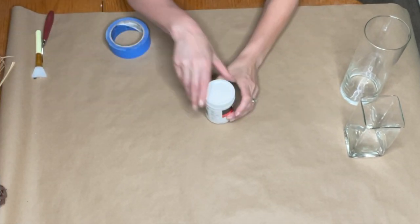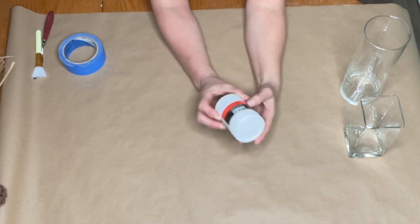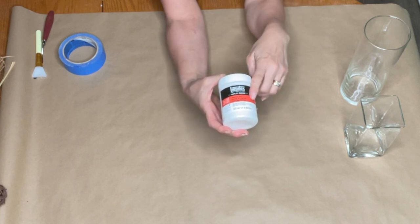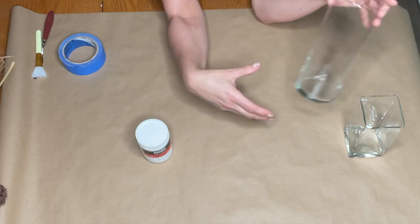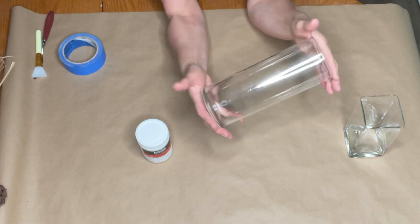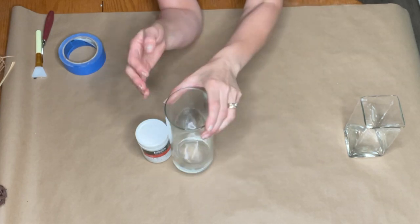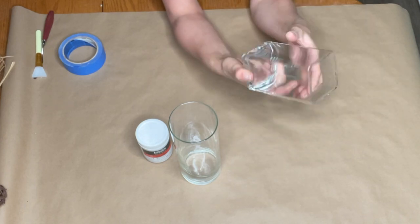To start this project off, you're going to want to get your hands on some modeling paste. I'll make sure I put a link down below for the modeling paste that I'm using. You're also going to want to get a glass vase — it doesn't have to be glass, you can definitely do this with a terracotta pot. I picked this one up from Dollar Tree, and I also had this cute square one, so I'm actually going to make two here today.